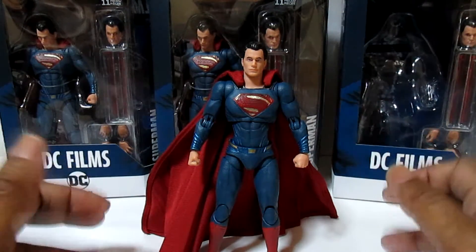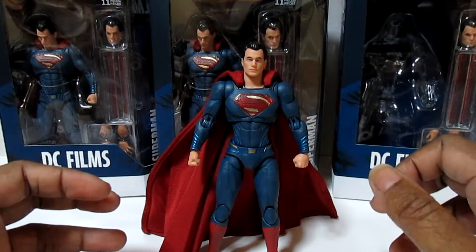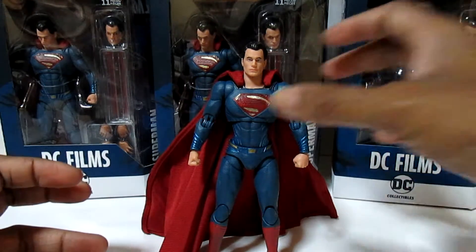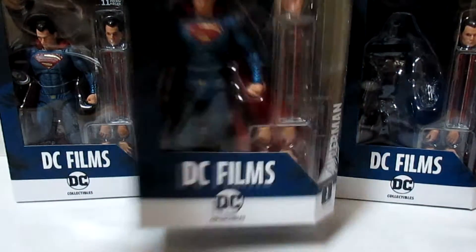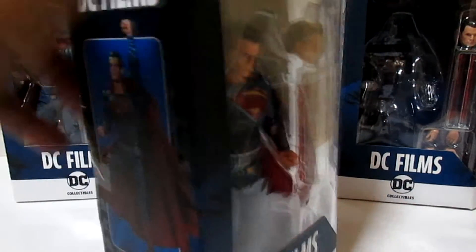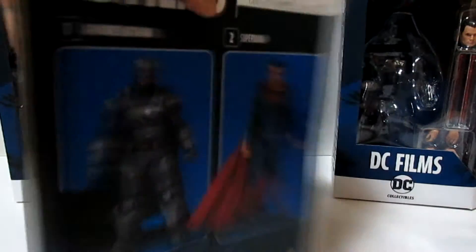I hope people go out and buy it and support it. You've probably seen other videos of how it looks, but let me just show you how he looks in the box — a real quick view of the box. And you can see armored Batman in the back.